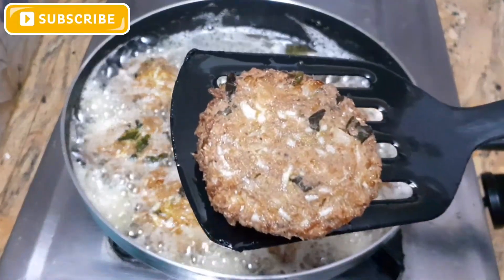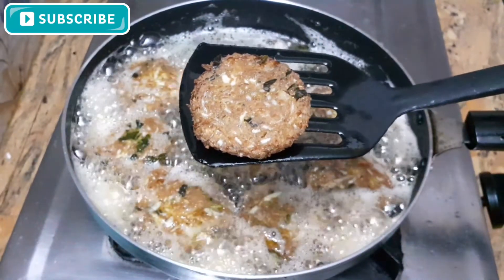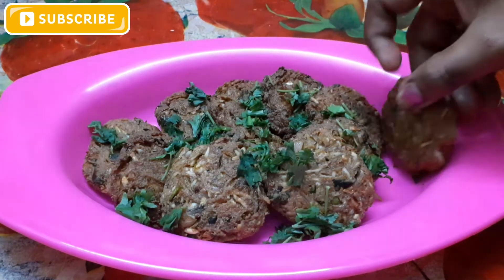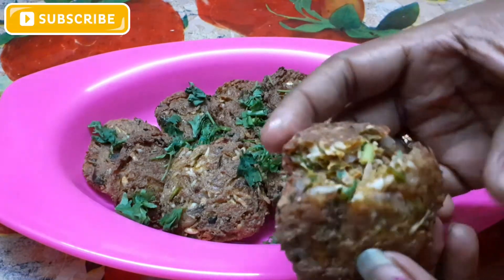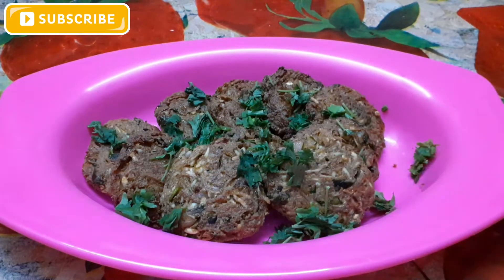Let's put it on the plate — look at how much it is. It's a very good soup. It's crispy and very colorful. You can cook it very well. Let's put it on the plate.